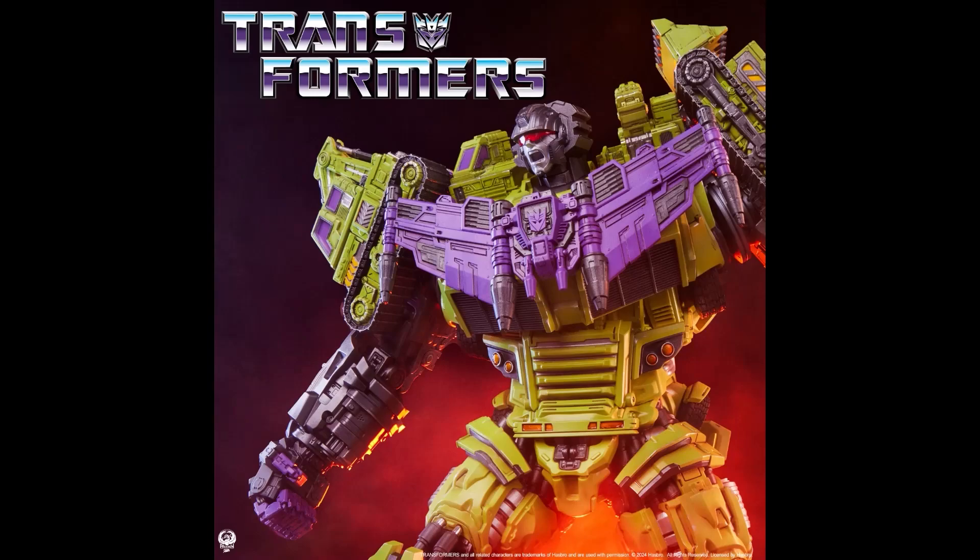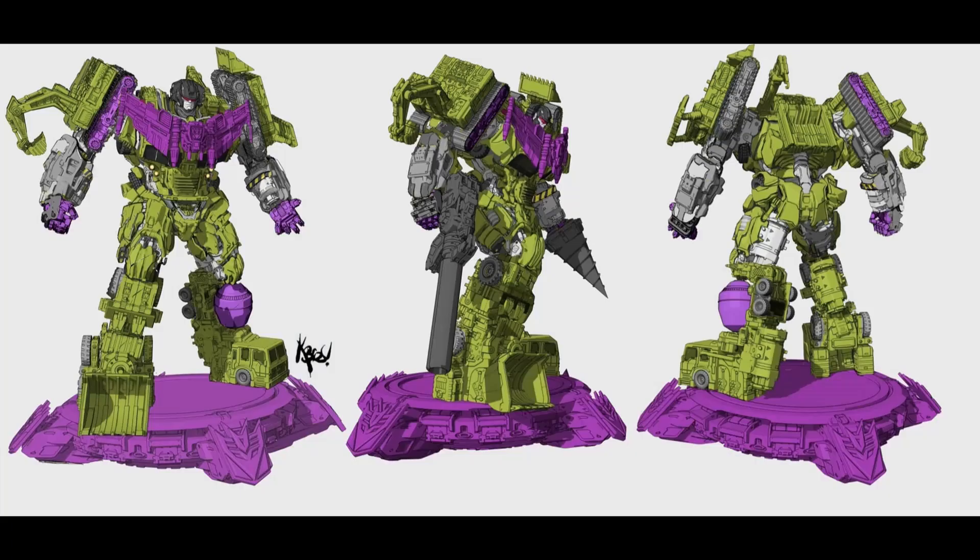I got this information from TFW2005. Since we know we're getting Studio Series 86 and things of that nature, this is not a Studio 86 version, but it does look good. Here are some of the picture renders — it's a nice looking statue, though it won't move or anything; it's just a statue.